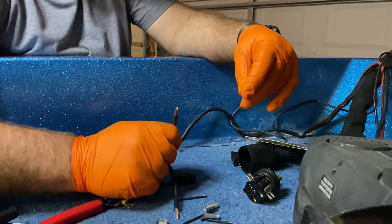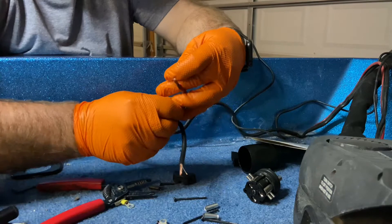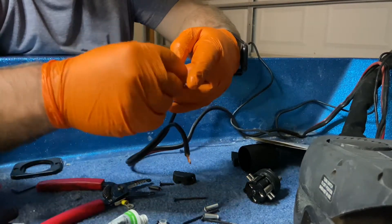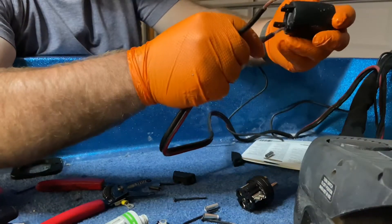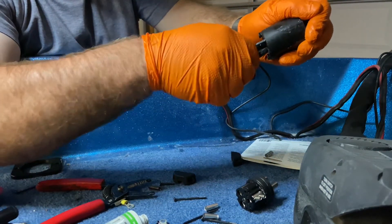Now we're going to put these electrical connectors together. I'm going to install them in the sleeves that came in the package from Marinco, and I'm going to use some dielectric grease. This is going to help prevent corrosion that can become a headache for you later. You need to make sure to remember to put your wire through your housing, so we're going to get those installed.